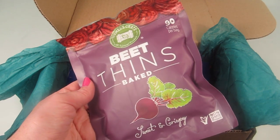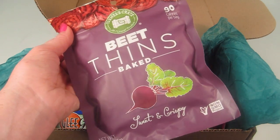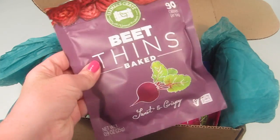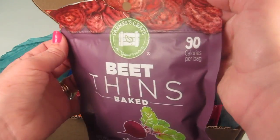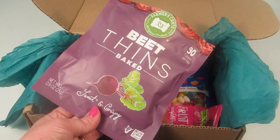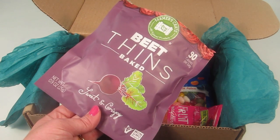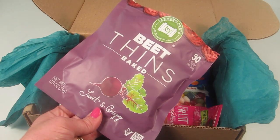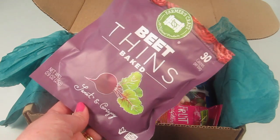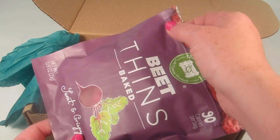These are Beet Bins — something totally new. I'm not sure if he'll eat this, but I'll go ahead and open it since it's a resealable package. It's 90 calories per bag. I love beets — these are sweet and crispy. They look like slices of dried beet. They're really good — sliced so thin it's almost like eating crunchy paper, but they have a really good taste. These are like a sweet beet you'd get off a salad bar, not like pickled beets. Really good.